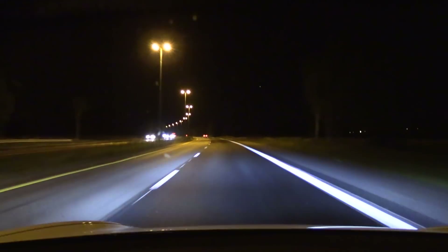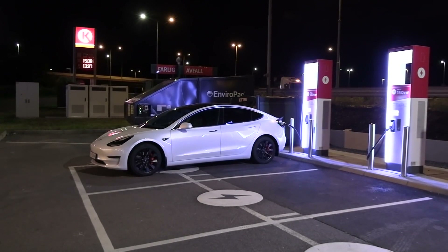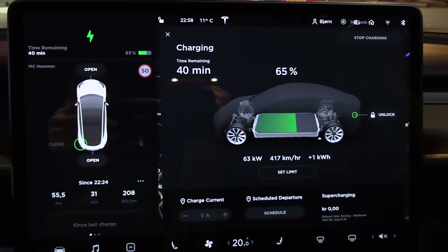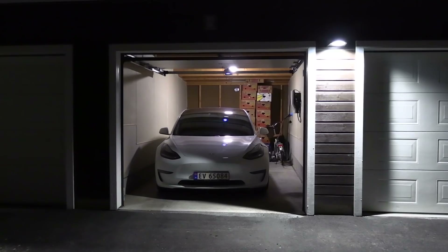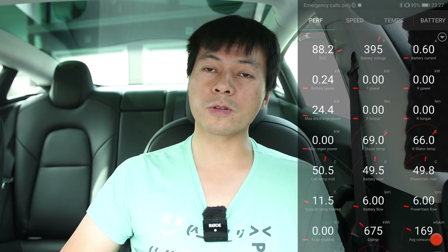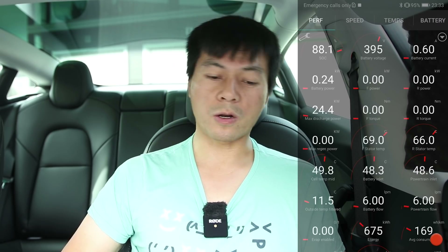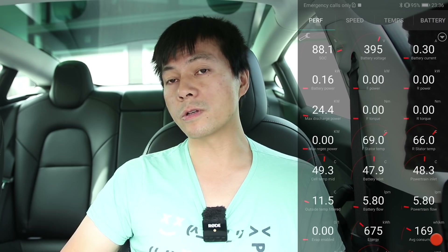I also wanted to know what happens if you fast charge the Model 3 and then just leave it there — for example, fast charge in the evening and then go to the hotel. On the way home, I fast charged at a 50-kilowatt fast charger at Circle K and heated up the battery to 50.5 degrees Celsius. Then I went to the garage, put it there, captured the screen, and I noticed that the car pulled 150 watts continuously after it was parked — running some pumps and slowly cooling down the battery.